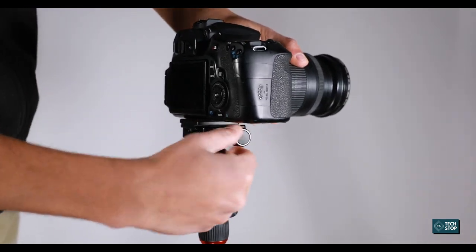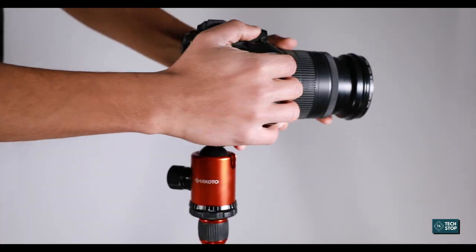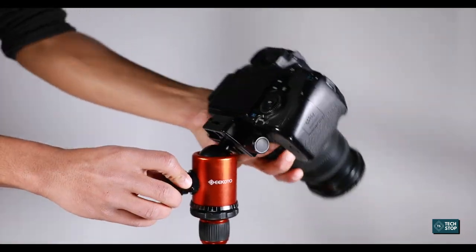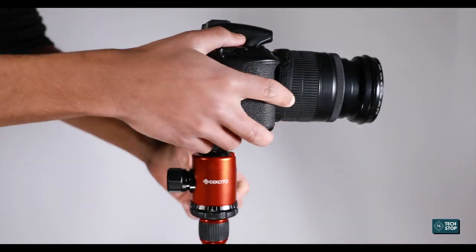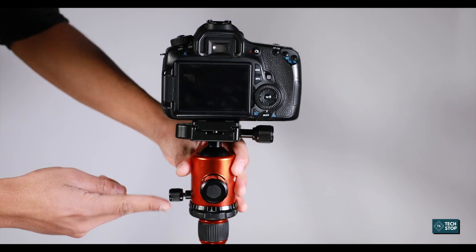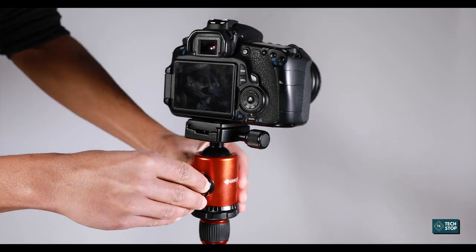I use it with my Canon 60D and as you can see it holds the camera very nicely. It has a 360-degree ball head which you can position however you want. You can also use a side knob to tighten or loosen the head to get smooth pans.